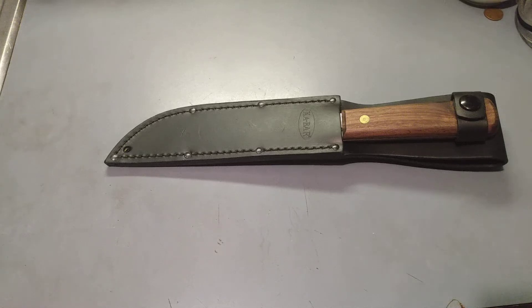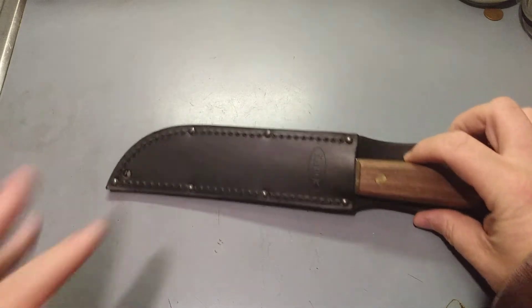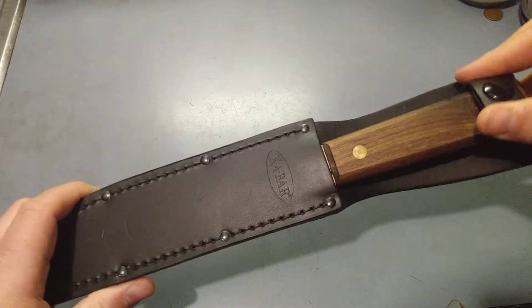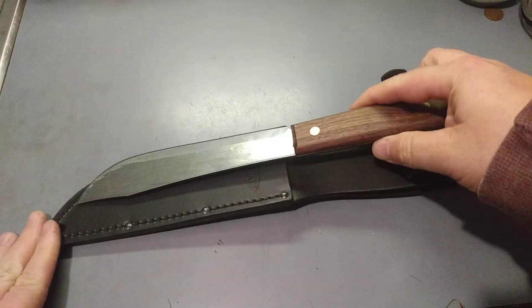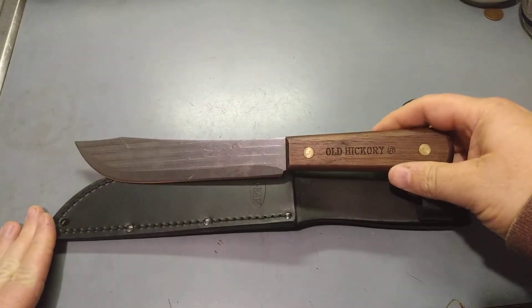Hey there guys, Fat Guy's back. I wanted to do a small video today. You guys remember this knife as you would get it from Old Hickory?